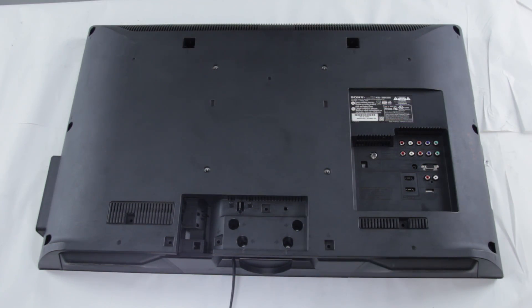The first thing you're going to want to do is make sure that you have unplugged your TV from any power source and that you have also grounded yourself properly.